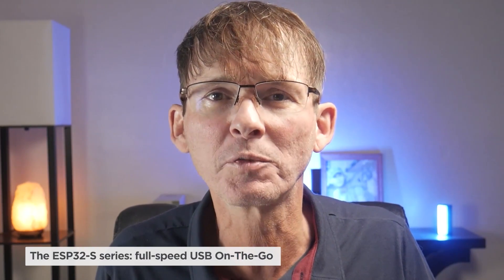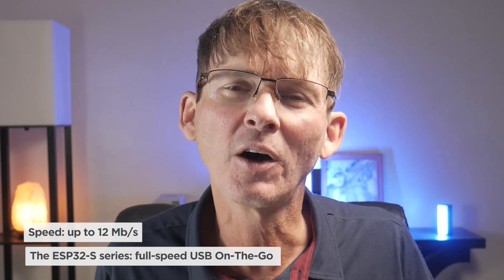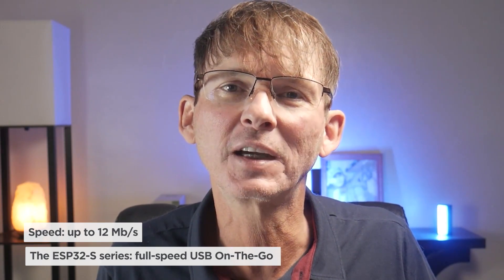The original ESP32 didn't have a native USB port, requiring a separate USB-to-UART converter circuit limited to only 3 megabits per second. That's been fixed in the S series, which adds a full-speed USB On-The-Go port capable of up to 12 megabits per second. The On-The-Go, or OTG, designation means it can switch between host and device roles. Other S series improvements include more GPIO pins, better low-power capabilities, and the ability to add up to 1 gigabyte of external RAM or flash memory. So the S series is faster, more secure, includes USB support, more GPIO pins, and can support more memory than the original ESP32.